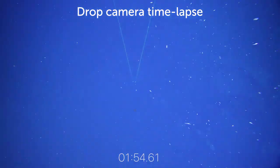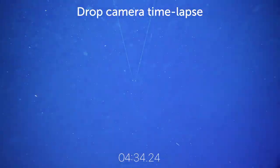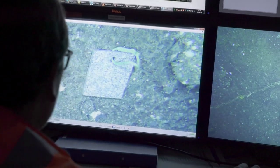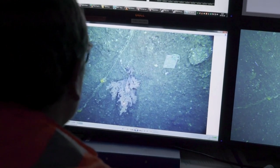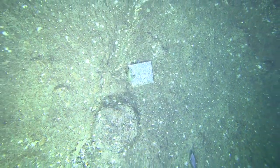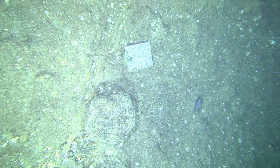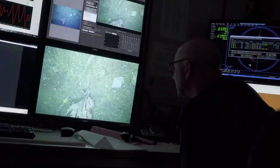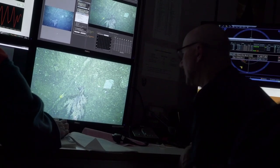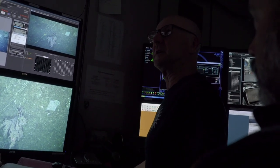After many hours of manoeuvring, the settlement plates are spotted, and the camera is coaxed close enough to take a clear image. We've found them. This time, the settlement plates show no sign of new coral growth, confirming the suspicion that these deep sea reefs will take a very long time to recover from damage. That's a good enough look to conclude there's nothing on it.